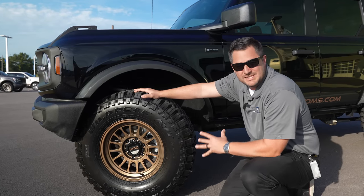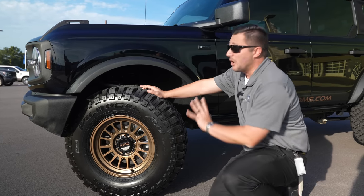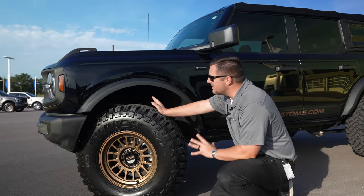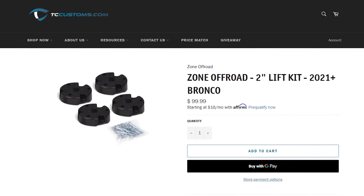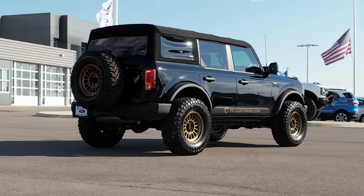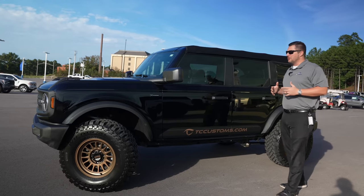Big thanks to KMC for donating these wheels for the giveaway, and to Falken Wild Peak for donating the tires. To clear these massive 35s with no rubbing, we're running a Zone Off-Road two-inch lift kit in the front with a smaller lift in the rear, giving it a nice level look instead of a downward rake. Absolutely epic.